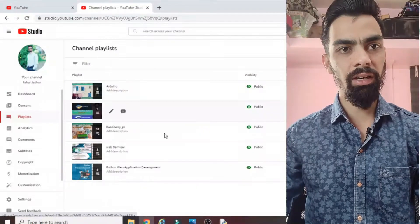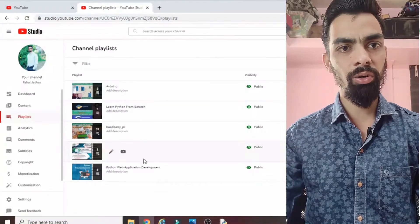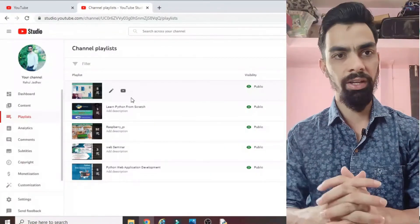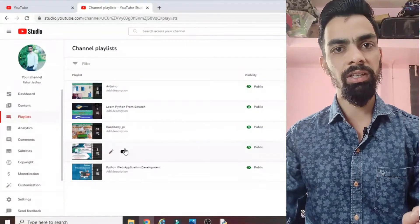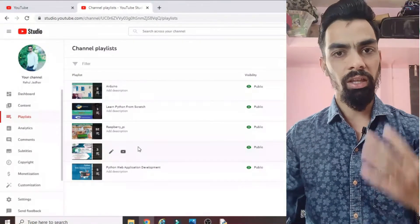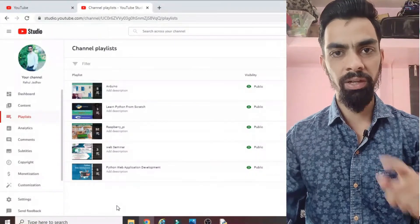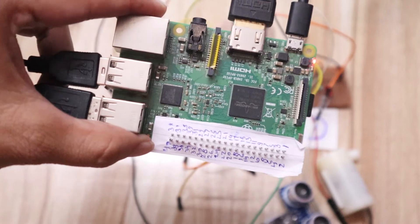I request you to please subscribe to my channel. I have uploaded many videos on Raspberry Pi, Arduino, Python programming, and some webinars to help grow your career. It is free — you just have to click the subscribe button. All the videos are very unique and you will definitely learn many things. I upload videos mostly on Raspberry Pi, IoT, and Arduino, with different types of projects and programming parts. Please subscribe and support me.